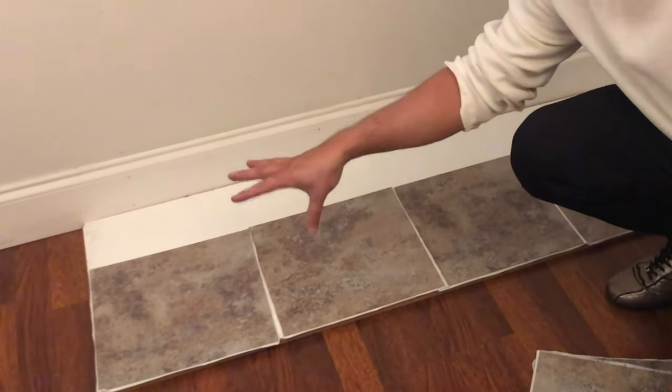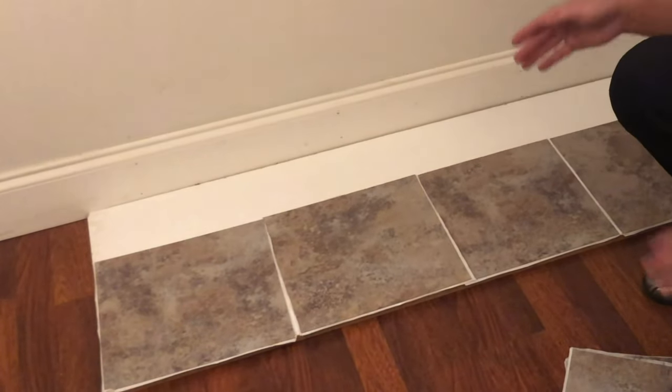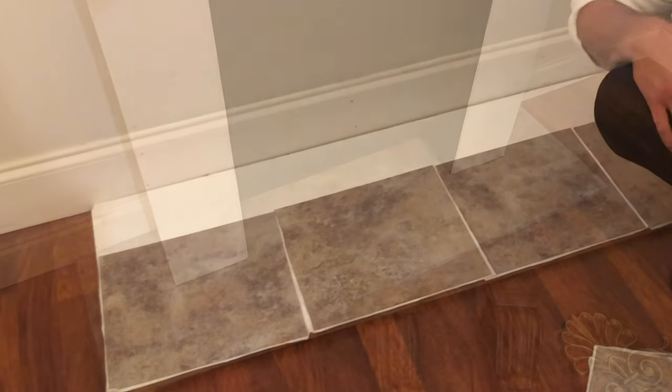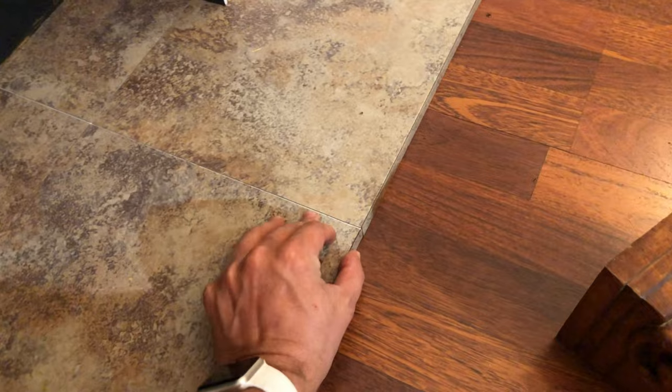I lined up my full squares in the front, and the ones in the back I'm going to cut in half and shape up on the edge. You can see I've got the hearth that looks like stone now. If some of it's not sticking, you can add more adhesive, but mine looks pretty good.